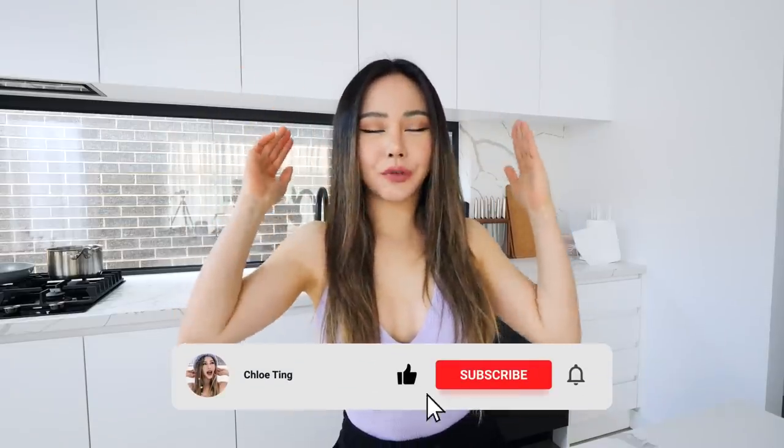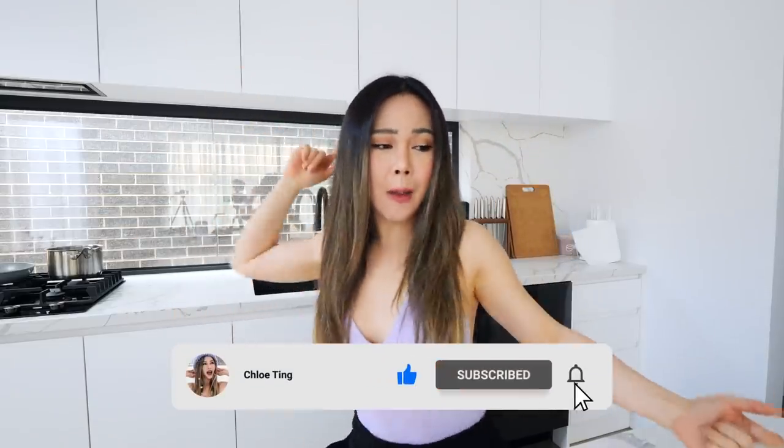Hey guys, welcome back. We've got another what I eat video today. We've got blue toast for breakfast, baked cauliflower for lunch, and soba noodles for dinner. That's the gist of it — I might change my mind, who knows?